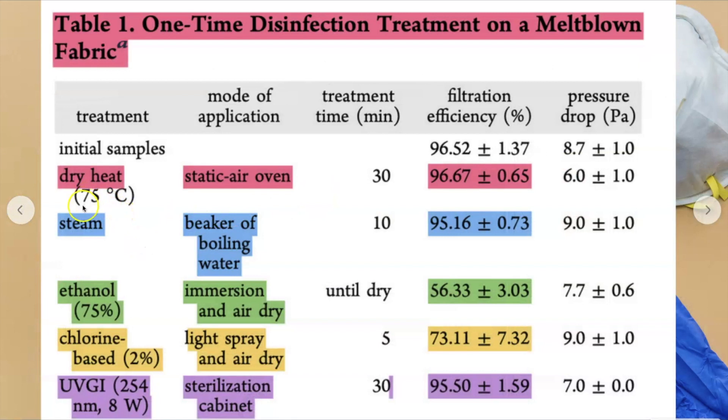If you do not have a convection oven, that's okay — what you're going to do is boil water and then steam your mask for 10 minutes. I would still hang it to air dry afterwards because after you steam something it gets a little wet and moist. Remember, no more than four times, because at the fifth time it significantly reduces its efficacy. Do not put your mask in alcohol and do not spray it lightly with chlorine.